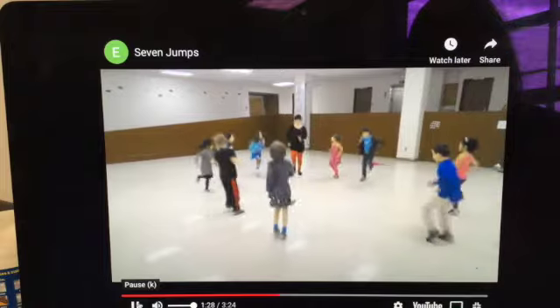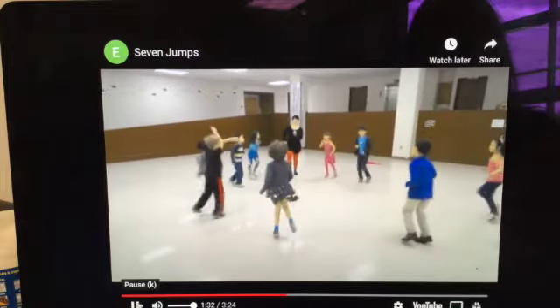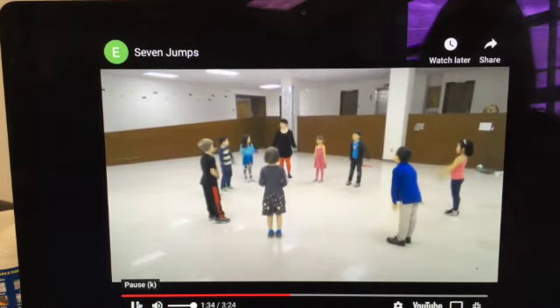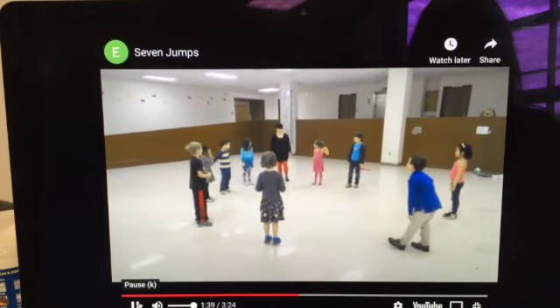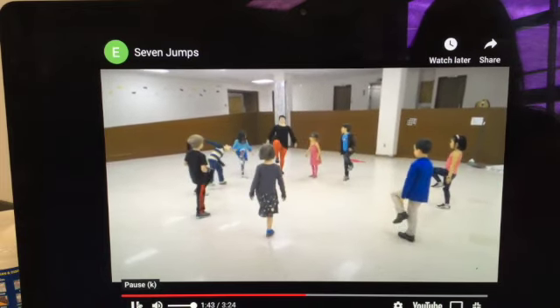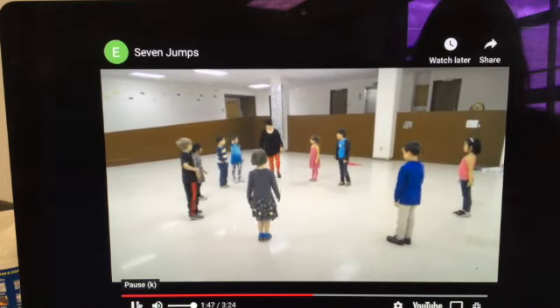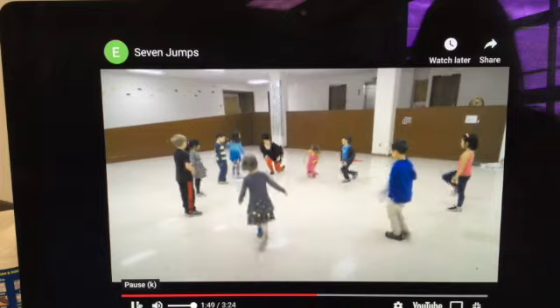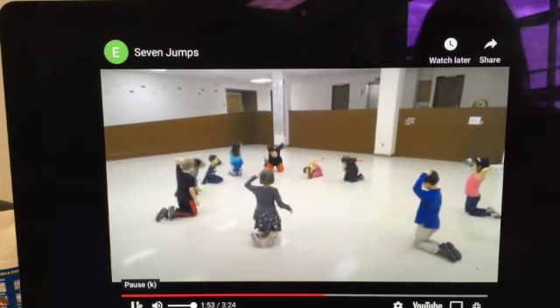Then you get back up. One, two, three, four, five, six, seven, eight. One, two, three, four, five, six, seven. One, two, three. Another clap. One, two, three. Just going to get up one leg. Down. Up. Down. Up. And then it's going to go knee. Other knee. What's next? Let's see.